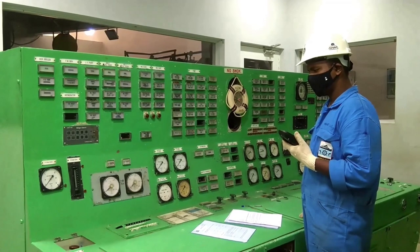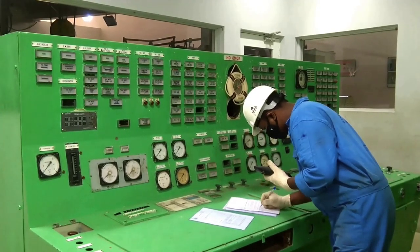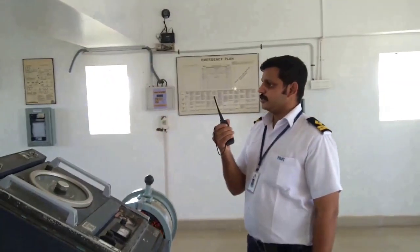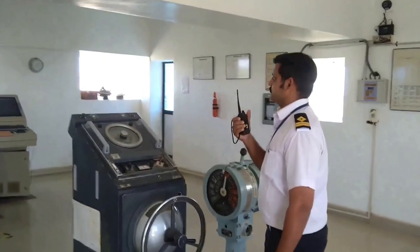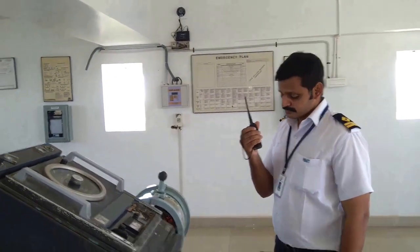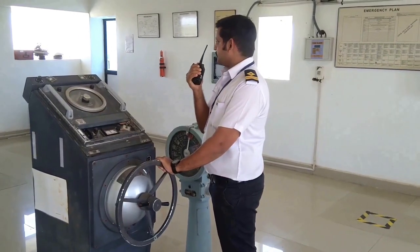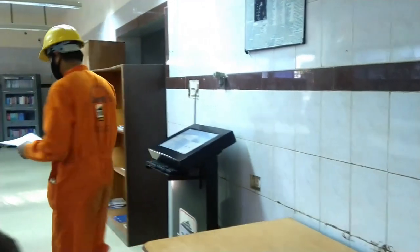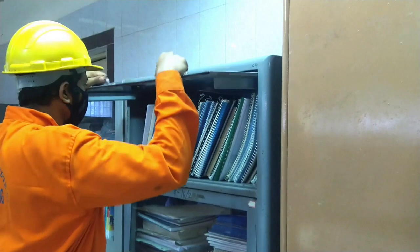Bridge, at 1020 hours, the respective valves and pump breakers for the enclosed space have been put back to normal condition, tags removed, and trip switches closed at 1030. Bridge copies: all valves and pump breakers for the bilge holding tank have been put back to normal condition and closed at 1030 hours. Captain, bridge reporting — enclosed space entry into bilge holding tank has been completed and permit closed at 1030 hours. All went well. Entry has been recorded in the enclosed space entry logbook. The duly filled permit is filed in the respective enclosed space entry permit file as a record.